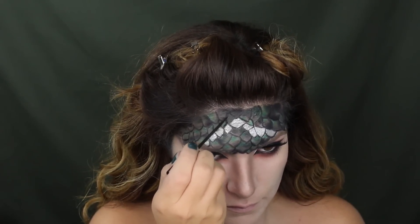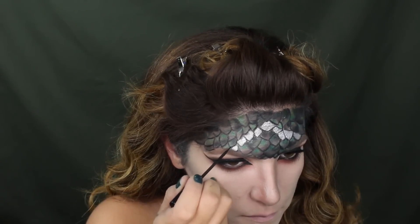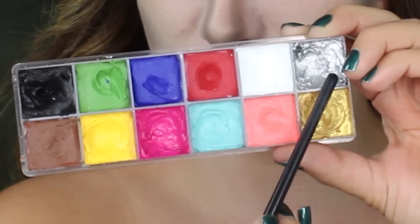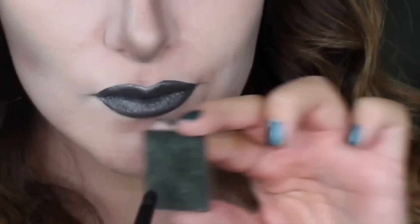To intensify the scales a little more I'm going over them with liquid liner. On to the lips — I'm taking silver and black and mixing in a little bit of green to get this mixture. Once I've laid it down, I'm taking the same NARS color and applying it to my lips for a more shimmering effect. For more depth I'm adding a little bit more warmth to my contour, and the look is all complete.